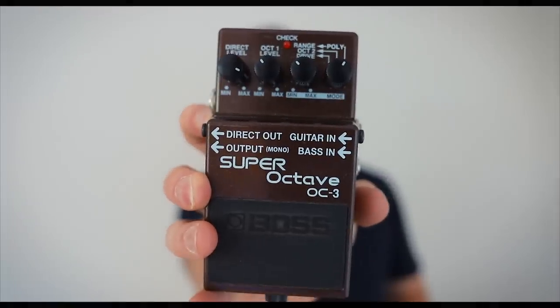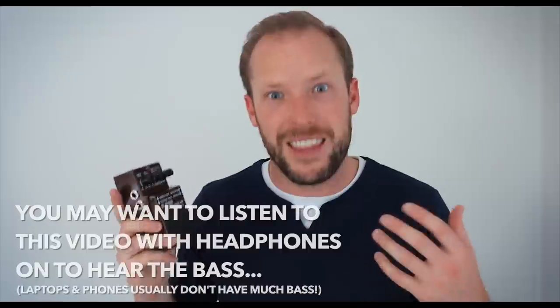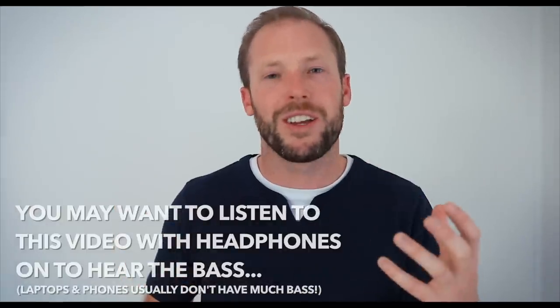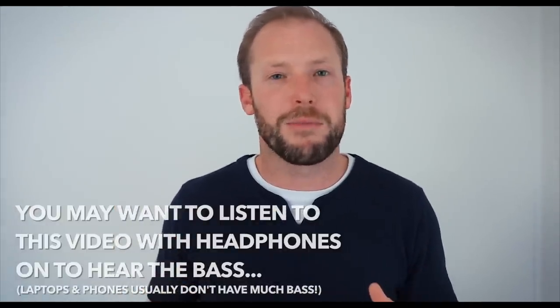Back with another video, and this one is five great tracks to play with an octave pedal. These are great if you're doing a solo gig with just guitar and vocals, or if you want to fill out a sound as maybe a duo with a drummer and you don't have a bassist. Experiment, see what works for you — let's dive into it.